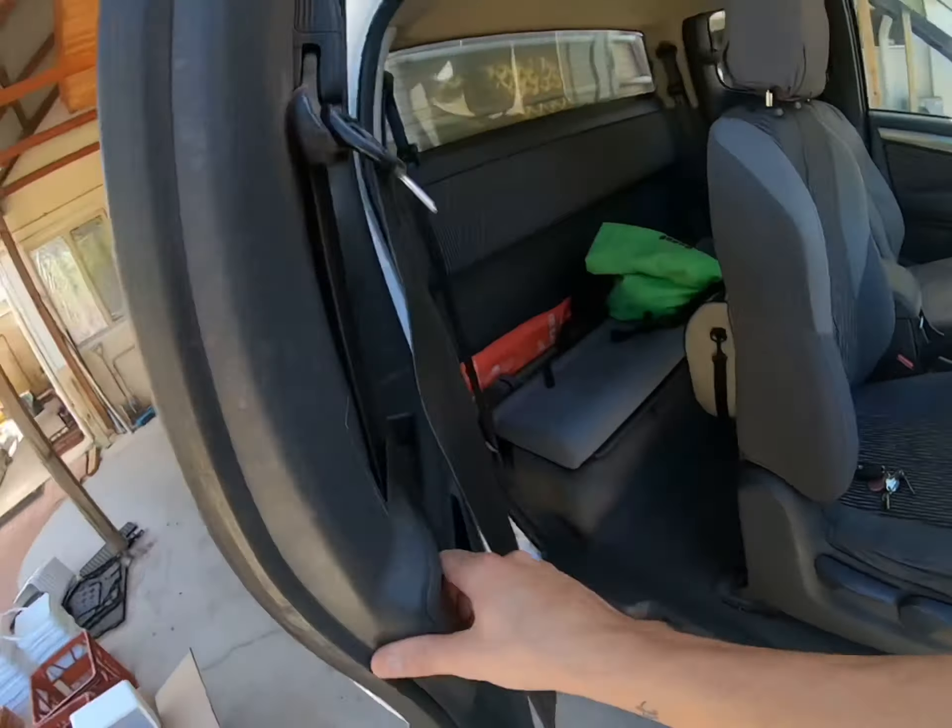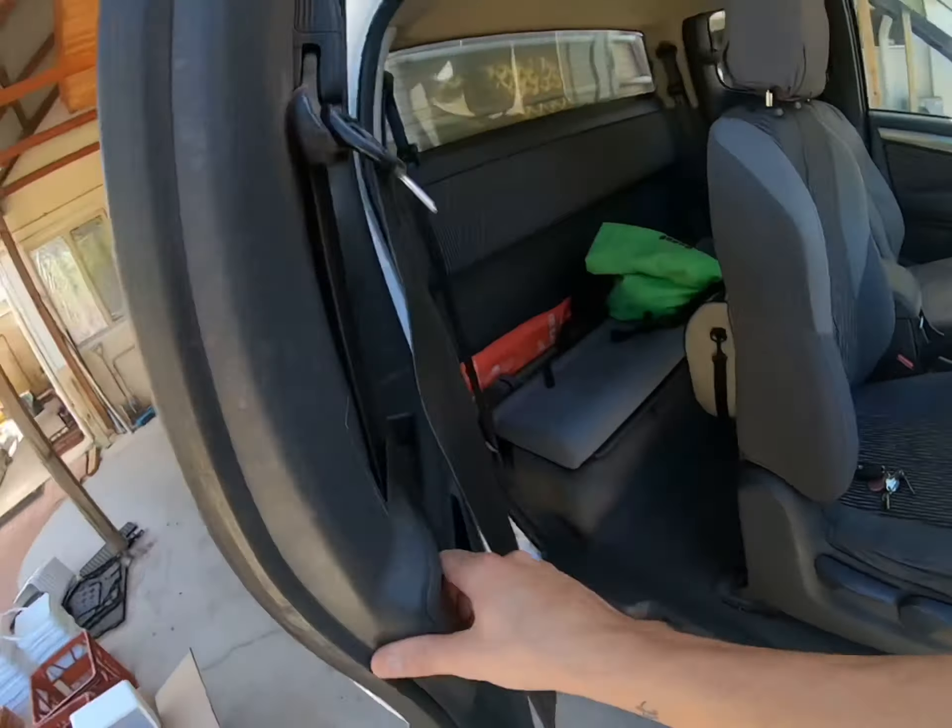I've got another battery set up here connected to the front battery. Usually there are two bolts just here and I put straps on — I've got a 110 litre Waeco fridge freezer that sits there. It's pretty good for camping. This setup can hold about 36 hours off the second battery.